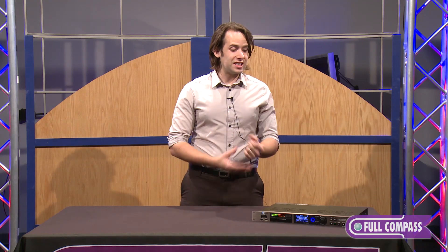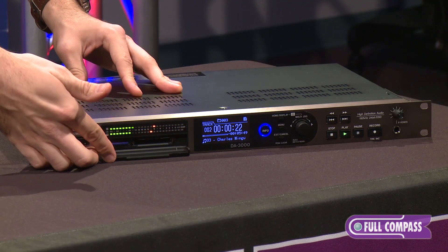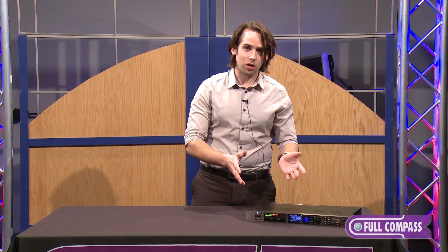This is the successor to our legendary DVRA-1000HD. It's a two-channel recorder that records to Compact Flash and SD. It has a dual monaural design with a separate chipset for both left and right channel, and high-grade Burr-Brown DACs on each — that way there's no crosstalk or degradation between the two when recording.